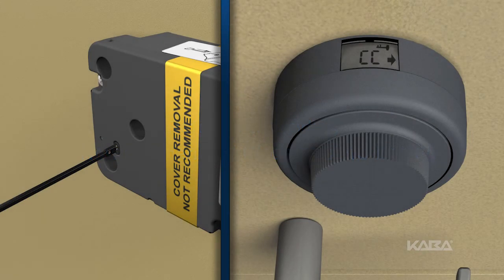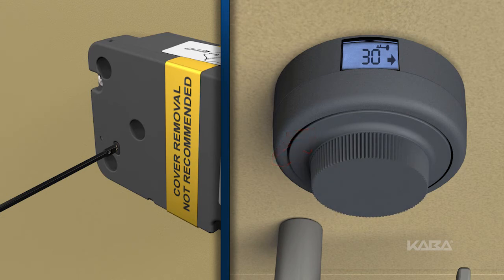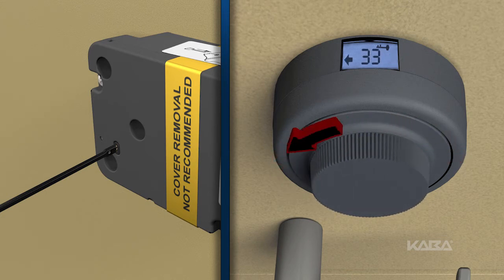As an example, let's set the new number as 10, 30, 60. Dial left to the first number, 10, and stop. Dial right to the second number, 30, and stop. Dial left to the third number, 60, and stop.